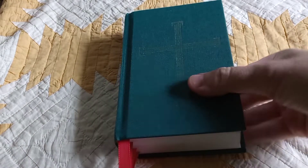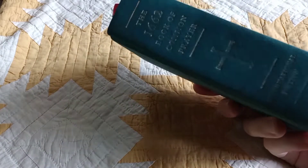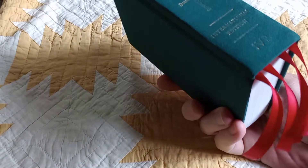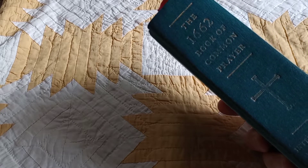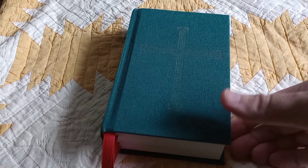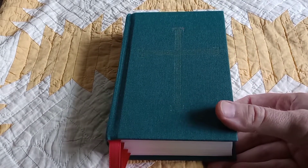So this video will likely be mercifully short — merciful to you and me both — given my state of decrepitude. I just wanted to check in on this InterVarsity Press International Edition 1662 Book of Common Prayer, which I've been using for daily morning and evening prayer since January. I won't claim I do it every morning and every evening, but with a few tiny exceptions, I have used this book every day.